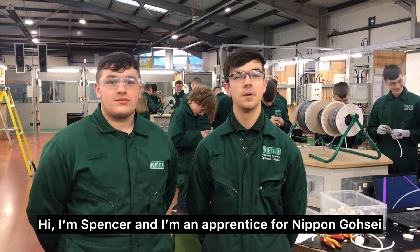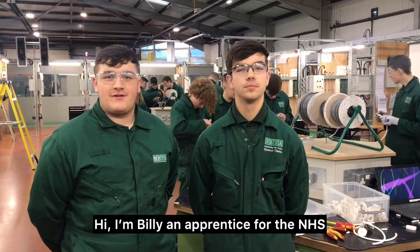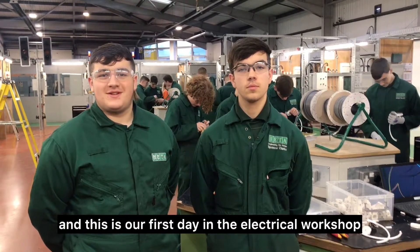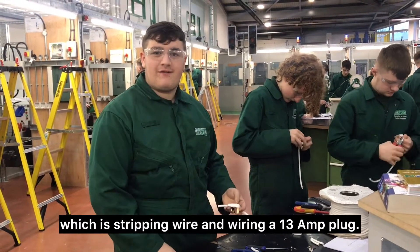Hi, I'm Spencer Clark and I'm an apprentice for Nippon Girls Life. And I am Delia, an apprentice for the NHS, and this is our first day in the electrical workshop. We're just starting off with the basics, which was stripping wire and wiring a 13 amp plug.